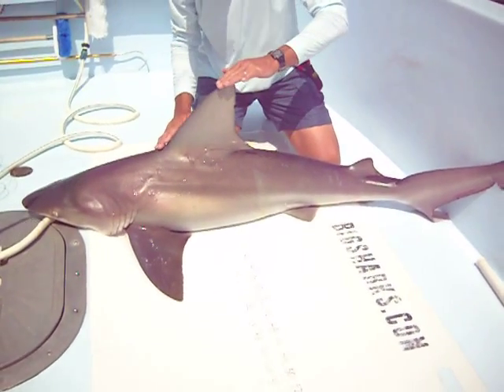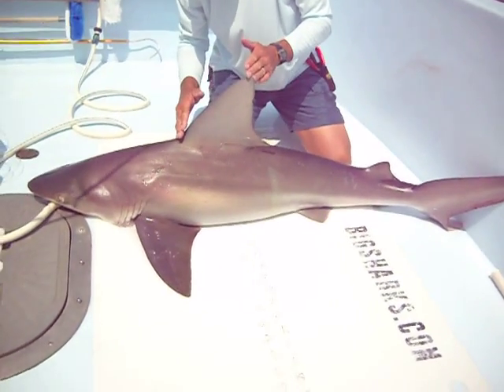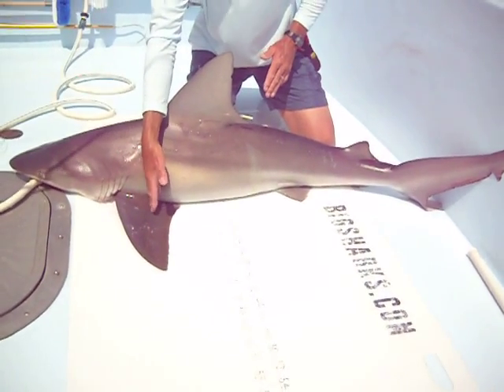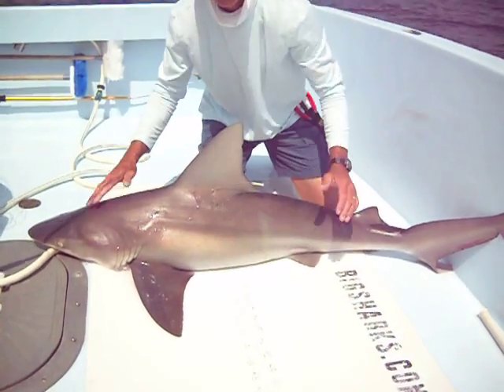Number one, the sandbar shark has a tall, wide dorsal fin, and it's also located further forward on the animal than on the dusky shark. Here, if we drew a line straight down, it would hit the pectoral fin. On the dusky shark, the fin would be back here if you draw the line straight down, and it won't hit the pectoral fin.